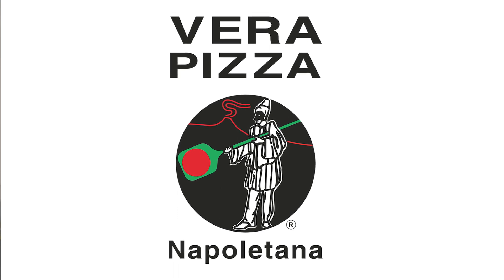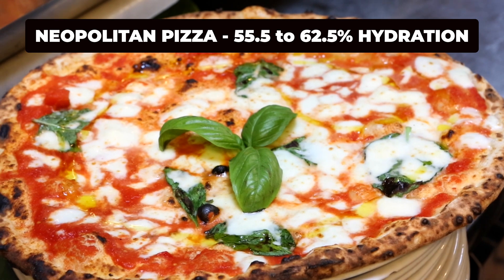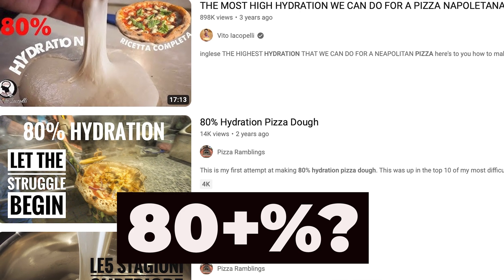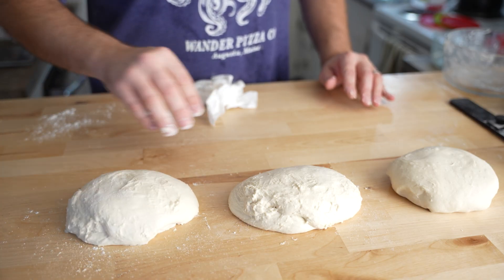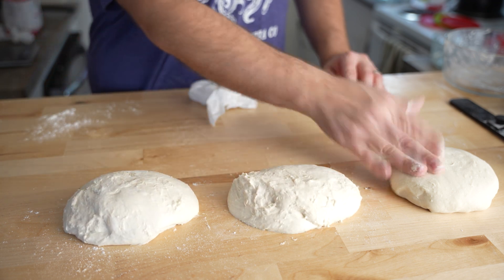According to the True Neapolitan Pizza Association, the ideal hydration for Neapolitan pizza dough is between 55.5% and 62.5%. So why are so many people talking about 80-plus percent hydration on their Neapolitan pizza dough? The only way to truly explain and comprehend what hydration does to pizza dough is with a perfectly executed experiment. I'm going to compare hydration amounts of 60, 70, and 80% to see how they are made and how they affect the final pizza.